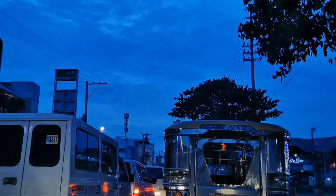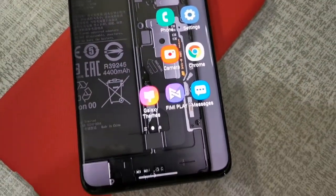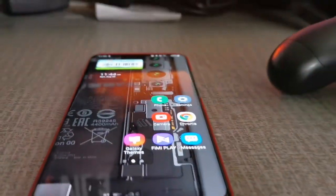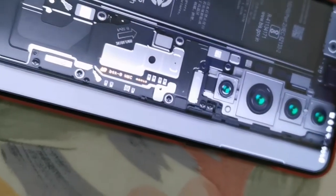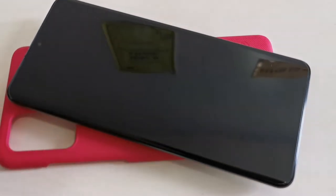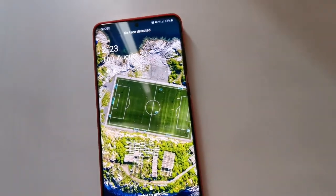My only gripe about this phone is the use of the Exynos 990 chipset. Unlike in other countries like the US, they're using the Snapdragon 865 variant, which is a much superior chipset compared to the Exynos. You're paying the same amount and you get only the lesser version of the product, which is not good — especially here in the Philippines where Samsung mobile phones are more expensive compared to other countries. If you're not very particular about local warranty, I would suggest you get the Snapdragon variant. The Snapdragon variant heats less and when you're gaming for long periods of time, it tends to give much more consistent performance.